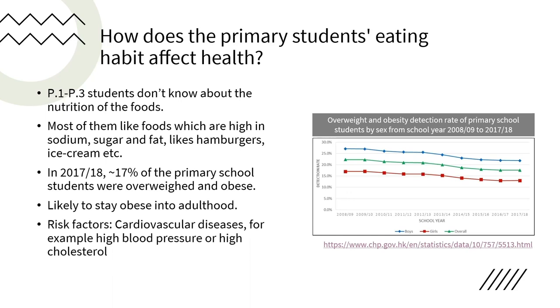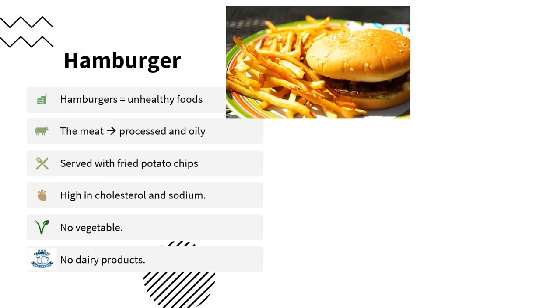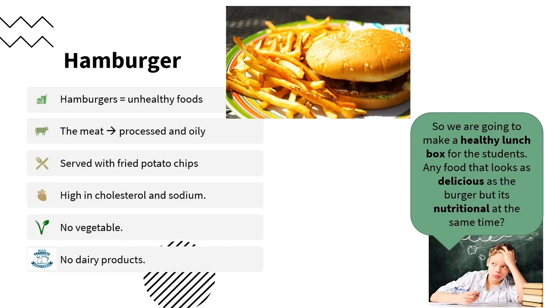Also, they are at higher risk of getting cardiovascular disease such as high blood pressure or high cholesterol, as well as other social and psychological impacts such as low self-esteem, low confidence and poor body image. We always define hamburgers as unhealthy foods because the mix is processed, which means it is full of cholesterol and sodium. Also, it is usually served with fried potato chips that are full of oils, and there are no vegetables, fruit or dairy products.